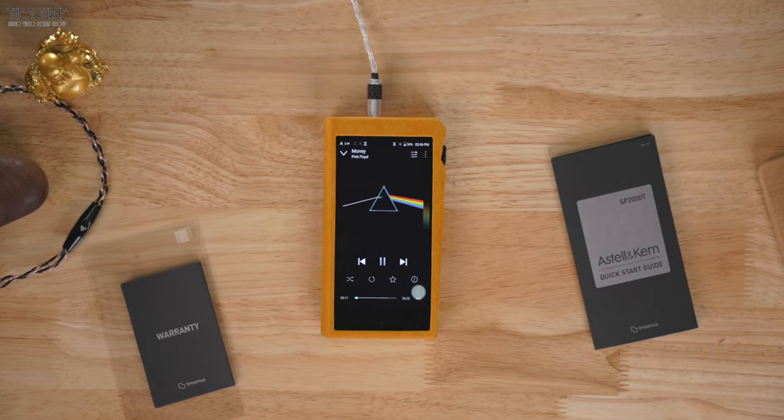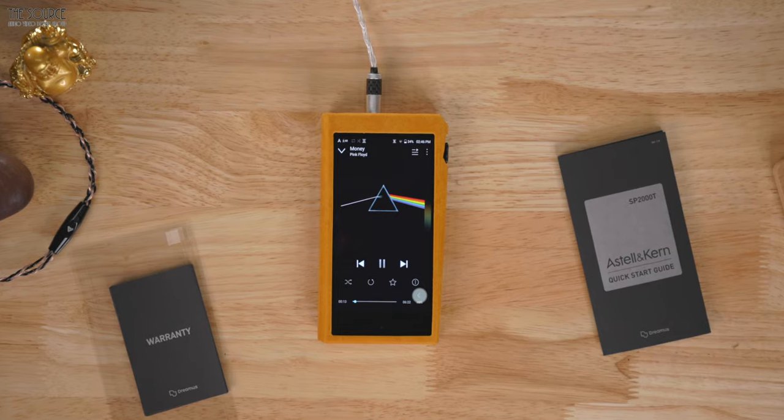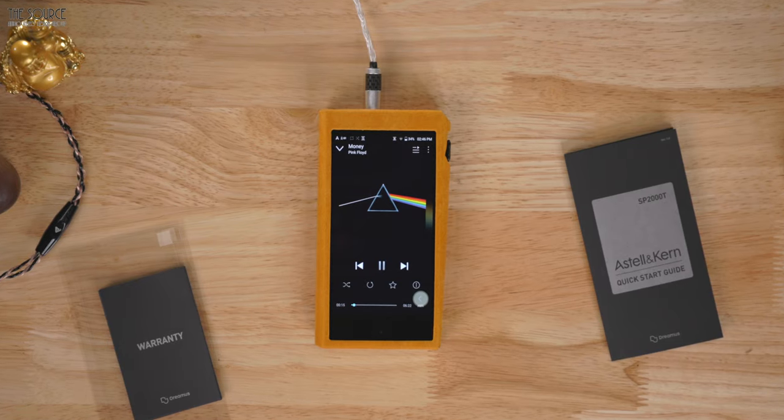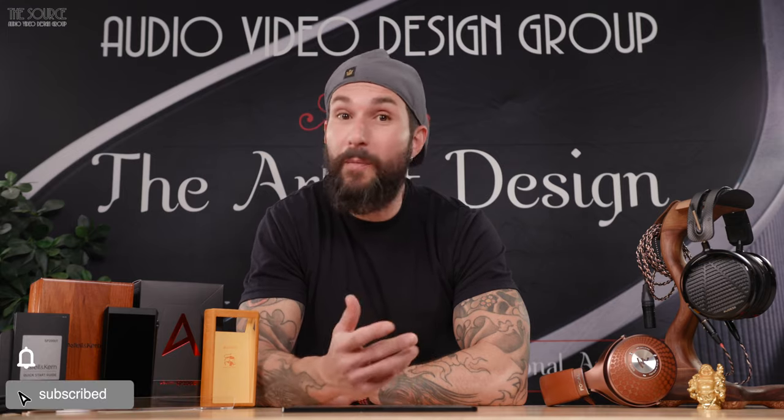My initial impressions with the limited time with the SP2000T is this device sounds excellent for the portable digital audio player category. Once there is more inventory of the unit, I will reach back out to the Source Audio Video Design Group for a longer extended review period to spend more time with the digital audio player and share my comprehensive thoughts with you all. I hope you all enjoyed this first look video on the Estelle & Kern SP2000T portable digital audio player. If you are interested in purchasing one, I will place a link to the Source Audio Video Design Group's online store and the store's phone number should you have any questions or need help with your order. If you are in the greater Los Angeles region, stop by and visit the showroom so you can demo the SP2000T with several headphones at the headphone bar. Let me know in the comments below — are you going to order an SP2000T? Thanks for watching. Smash the like button and consider subscribing today for new upcoming content. Until next time friends, as always, remember: let the music be your guide.